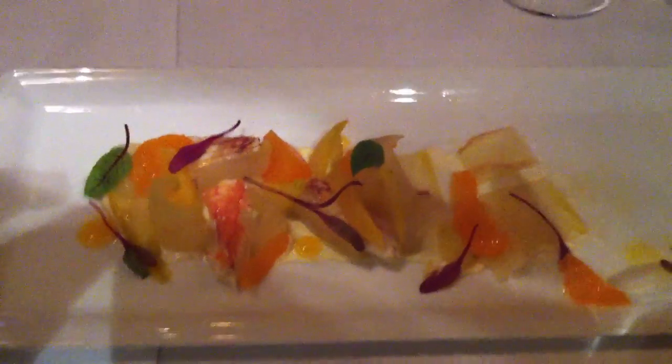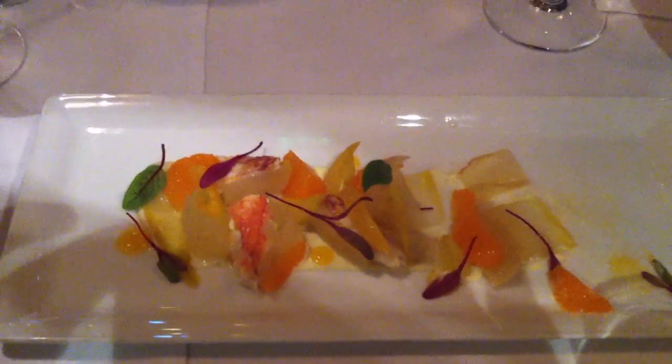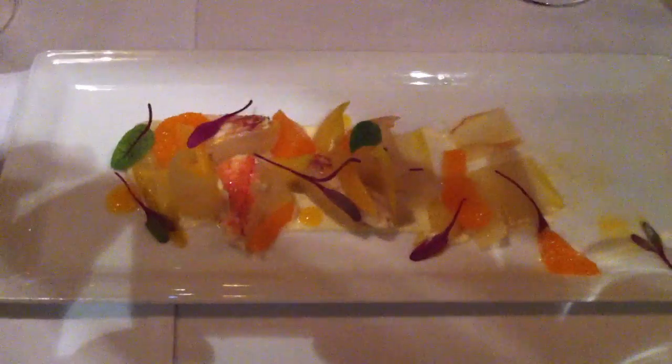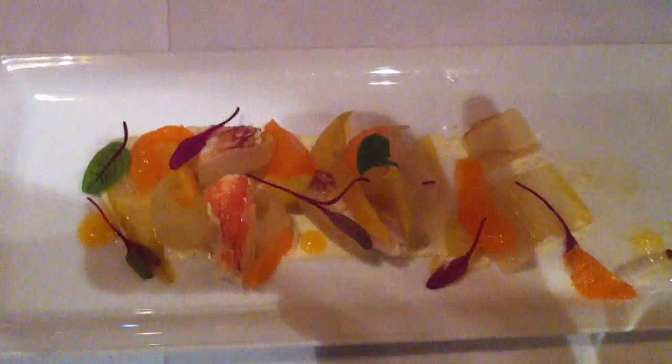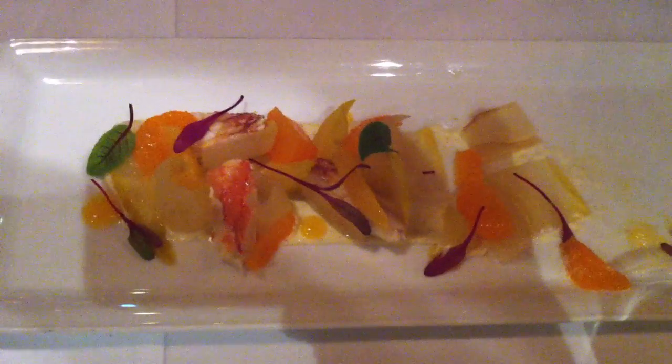We ran this before. The crab that we'll be getting will be better than this, because we'll be cooking it ourselves. But this is just for right now. Dungeness Crab Lakes, compressed endive.